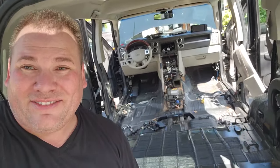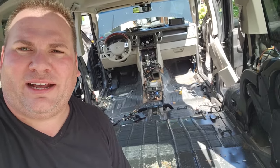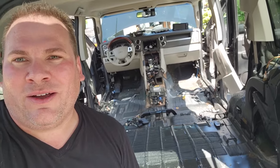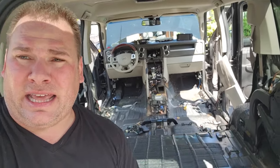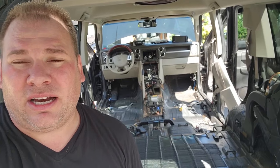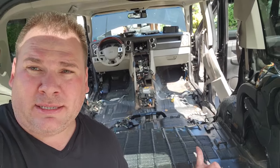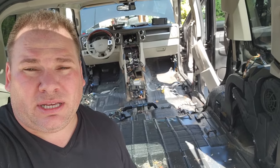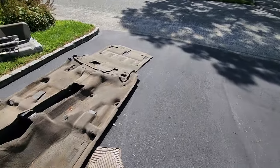All right guys, there we have it — that is a gutted Commander. I'm going to go ahead and disinfect and clean every square inch of this body before I put the black interior in. I didn't even get to the dashboard yet — maybe I'll do the dash in another video because that's kind of complicated. I'm going to clean this up and then start reassembling; that's pretty easy, it just goes in the same way it came out. That's a lot of interior right there.